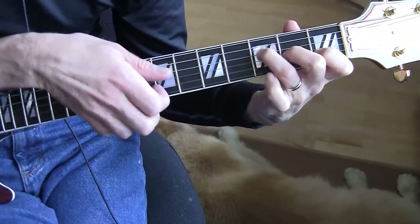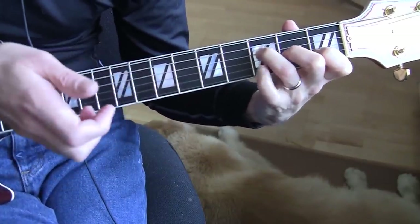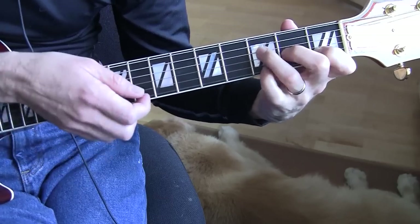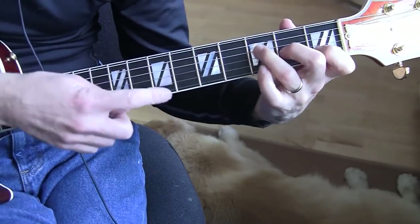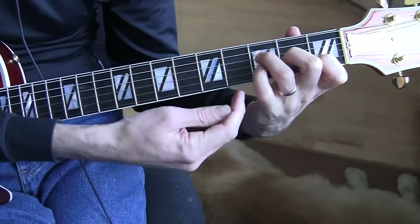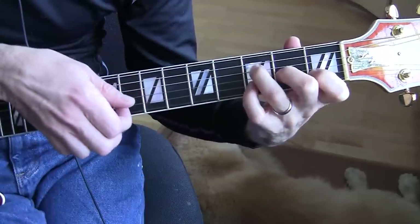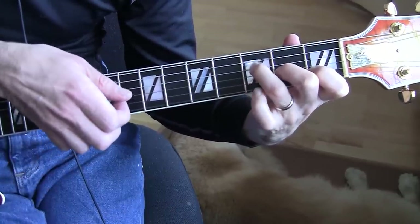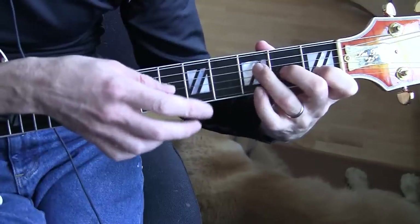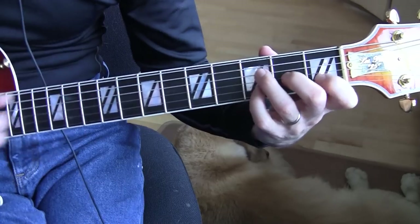Just one pick, hammer, and then pull. Practice this. Be careful not to hit the E string when you do that hammer — don't pull down, pull up. That's what we just did a second ago.